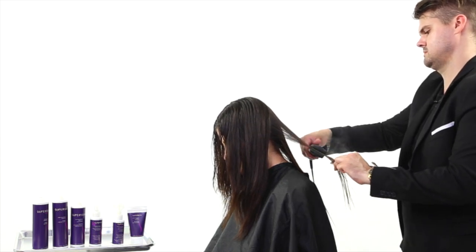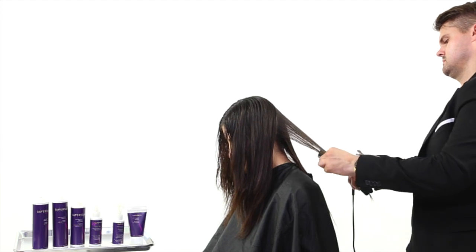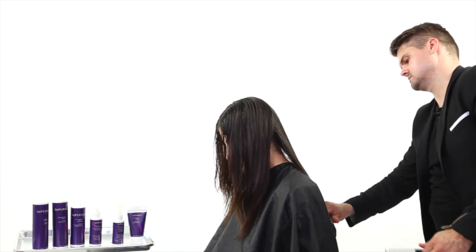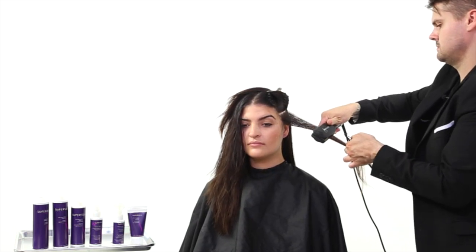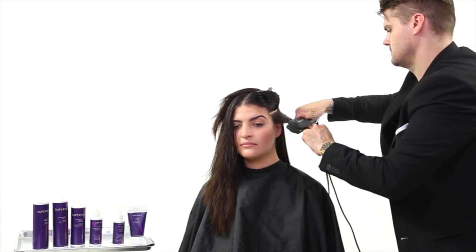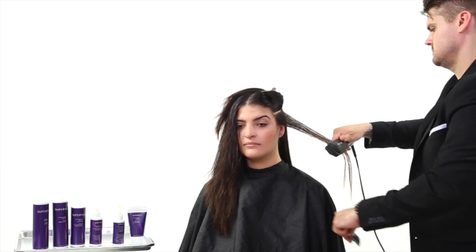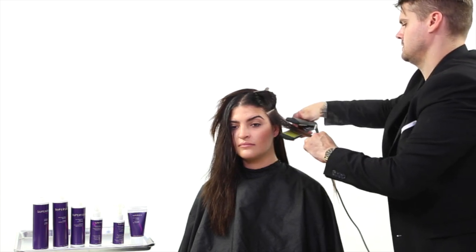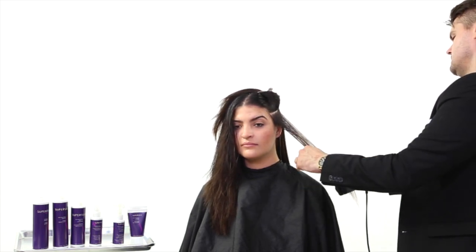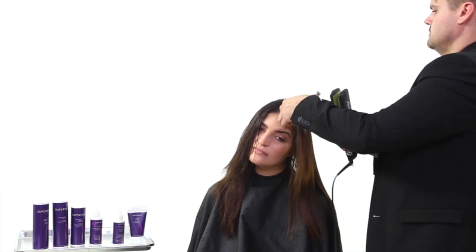These are settings you should follow whether you're doing this treatment or not. For medium texture, wavy to frizzy hair, do 370 degrees Fahrenheit with seven passes. For resistant, curly, or very frizzy hair, use 410 degrees Fahrenheit with seven to ten passes. I chose 410 degrees because we're working with a medium density but slightly coarser texture with Christina's hair, so I'm going with 410 degrees but only six to seven passes.